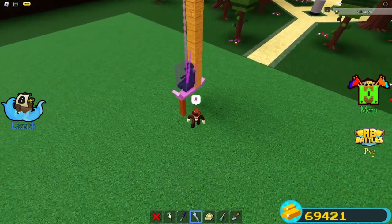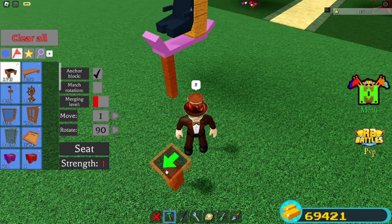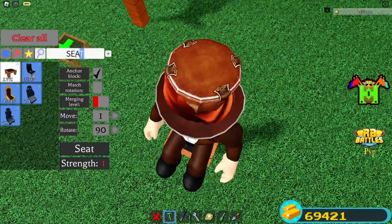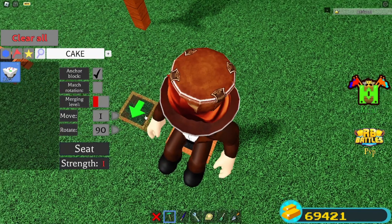Now go over here — we're gonna do a very simple trick. Place that there, then go here and place a chair. Sit on that chair, of course, because that's what chairs are for. Now grab a cake block. If you don't have a cake, you can use a firework — just make sure you unbind it from the seat.